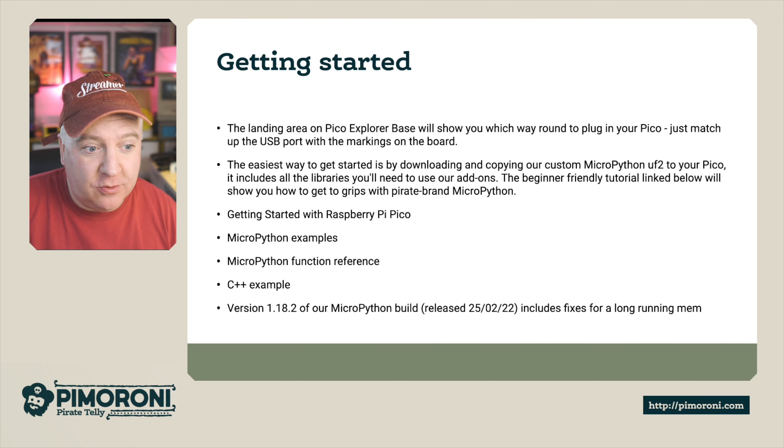There's a getting started guide for the Raspberry Pi Pico, MicroPython examples, MicroPython function references if you want to extend things and make them your own, and C++ examples if you need that extra speed. We're currently using version 1.18.2 of our MicroPython build, released on the 25th of February 2022, though there may be a newer version available.